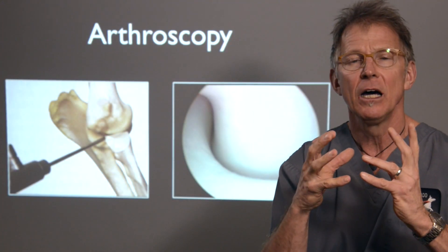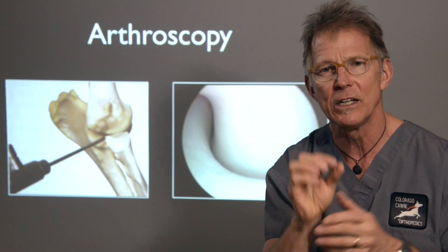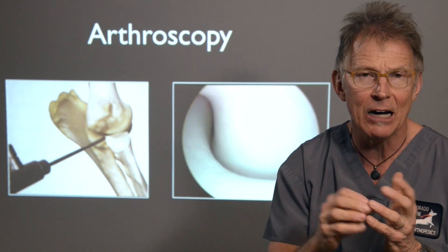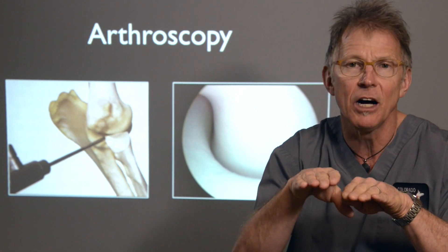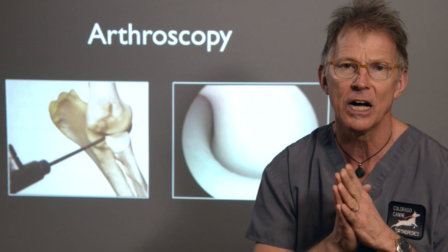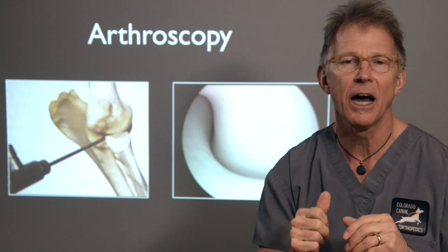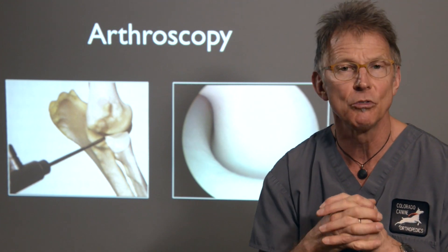The most valuable tool we've used for diagnosing and in some cases treating elbow dysplasia is arthroscopy. Arthroscopy is very non-invasive — we can do it through a small poke hole into the joint, typically under general anesthesia, to examine all the structures. That allows us to evaluate the cartilage and evaluate congruency of whether the radial head and the coronoid process are lined up. It really is our best diagnostic tool for making the diagnosis, prognosticating, and developing a treatment plan.